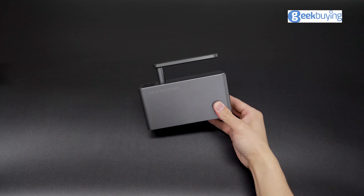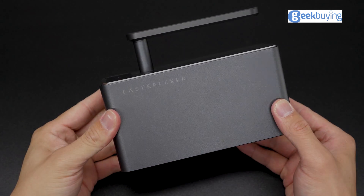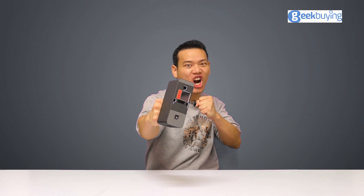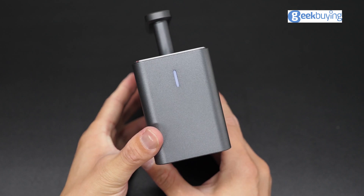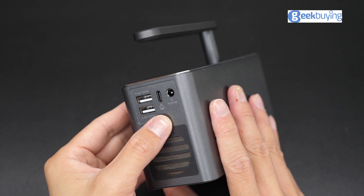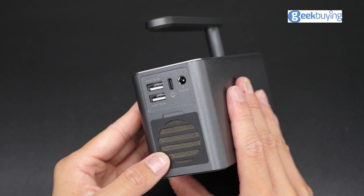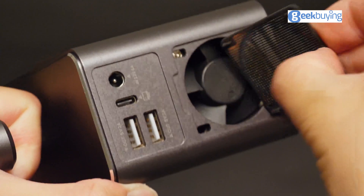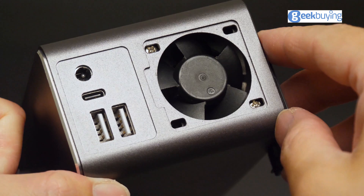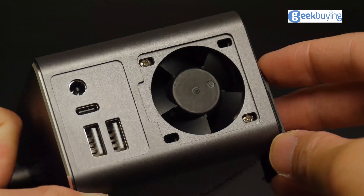Unlike any other portable laser engravers we normally see on the market, it has got a handlebar on it. On the front is the indicator. We got two USB ports on the back, both are 5V/2A, a Type-C port, and a 12V/5A input power connection. There is also a ventilation filter here — it can be taken off in case you want to clean the accumulated dust and the fan after long-term use.